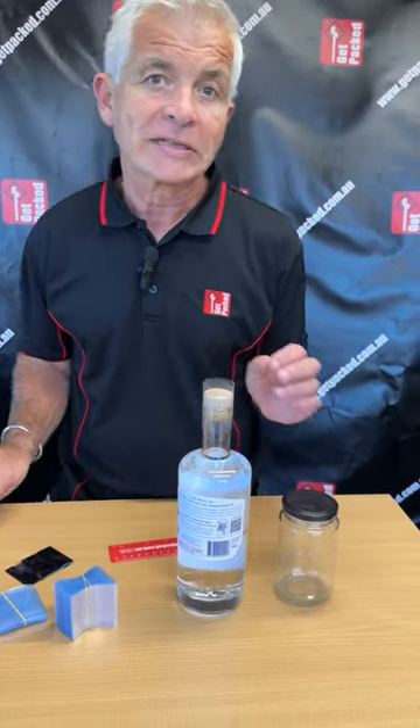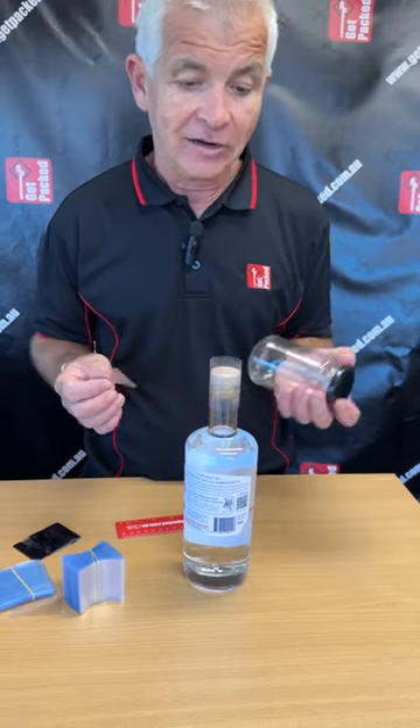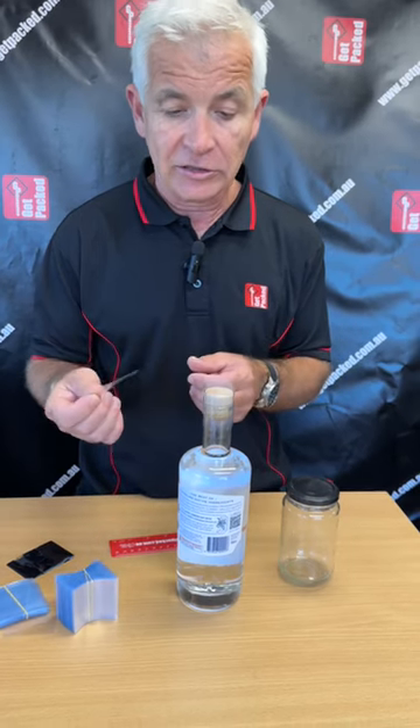Hi, Rob from Get Packed. We're looking at shrink sleeves. These are the clear plastic sleeves that you might get on a jar or a bottle. There's no standard — we produce them to order and cut to size.